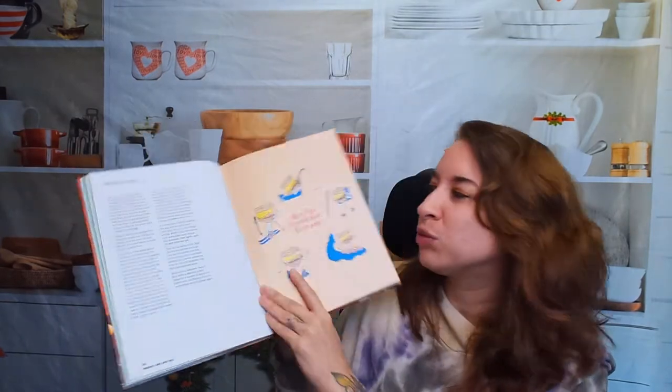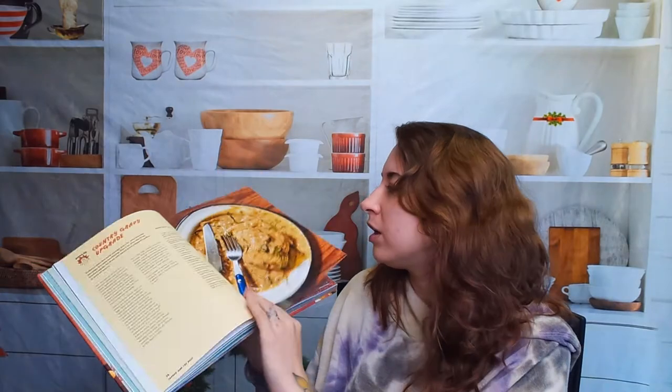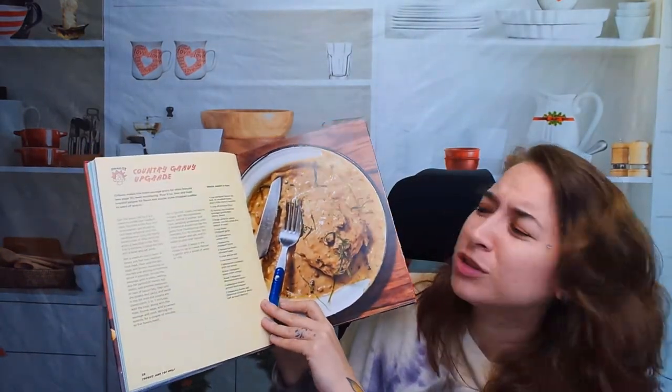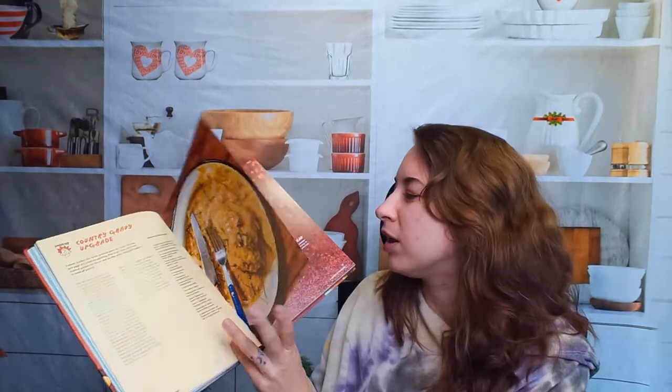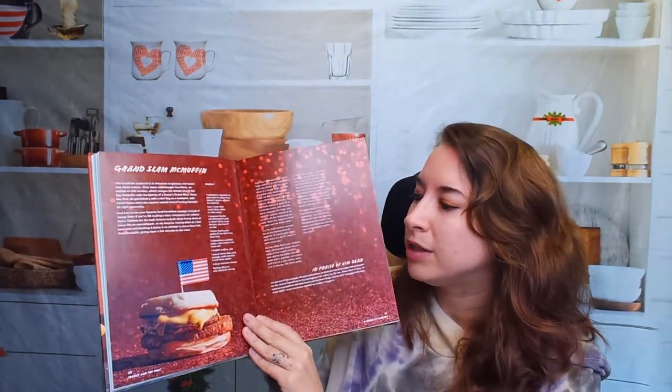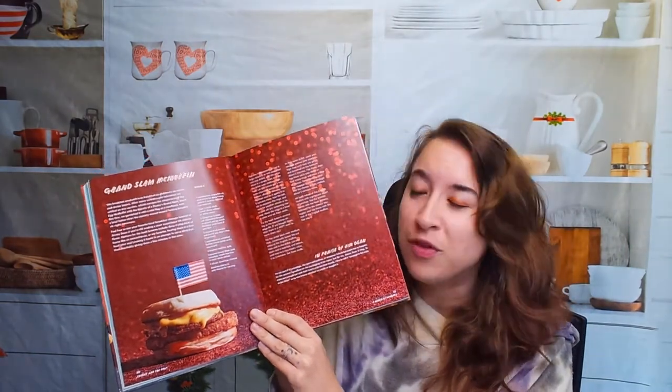Here's Molly's Breakfast Retreat — recipes from there. This is the Country Gravy Upgrade — my mouth is watering. We have the Grand Slam McMuffin, which is super easy. This book is clearly really fun, funky, great design. Let's move forward a little further — we have gas station tostadas.